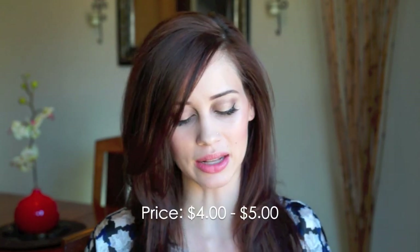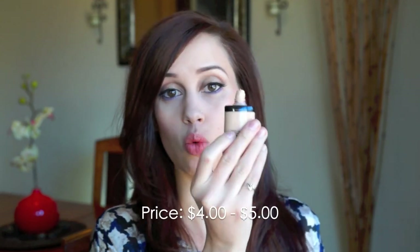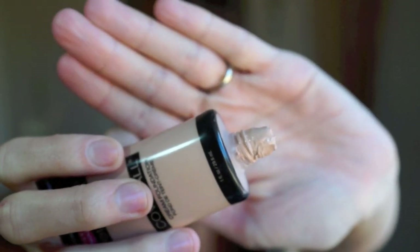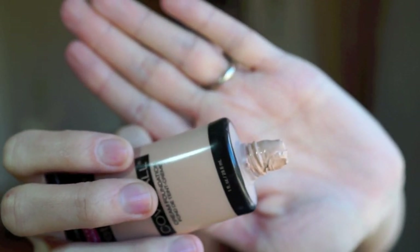I'm wearing it right now, which I'm going to talk about more in a second. Basically it just looks like this — it's in a little squeeze bottle. The packaging is okay, it's kind of a cheaper packaging of course, but that's going to cut the price down. It's a squeeze tube which I'm already disliking because I've only used this one time and it's already getting all over the top, so it's just a little bit messy.